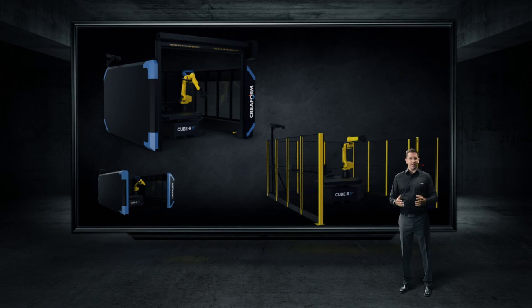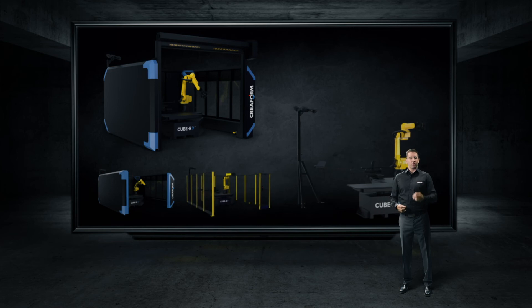And why stop there? If you have experience in robotics but not in metrology, we can bridge the gap by offering you our brand new Q-Bar module.